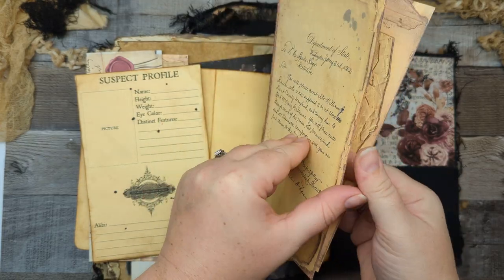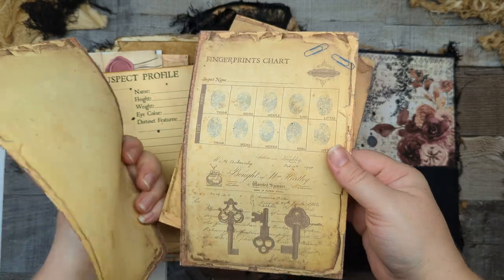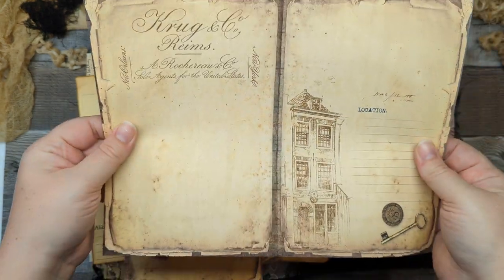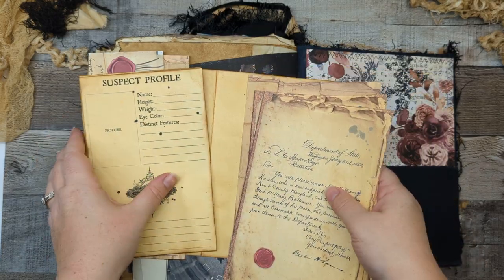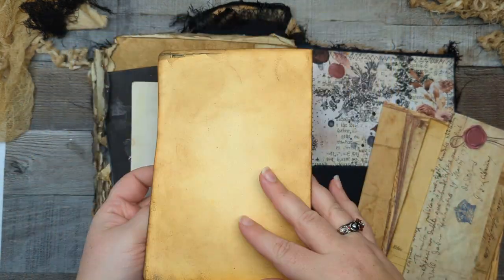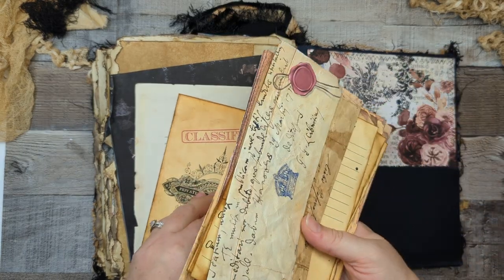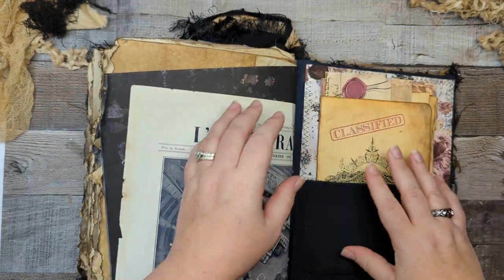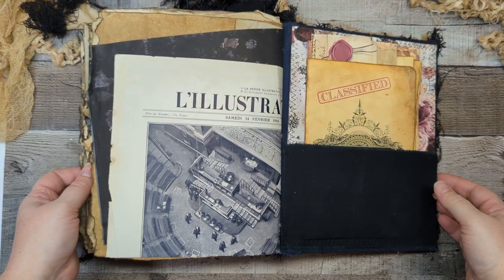We've got some more fun little pages with lots of journaling space on the back, another kind of letter-type thing which opens up with lots of journaling space, and this file folder can also be journaled on the inside and the back. And now I'm going to give you guys some ASMR because this journal sounds amazing.